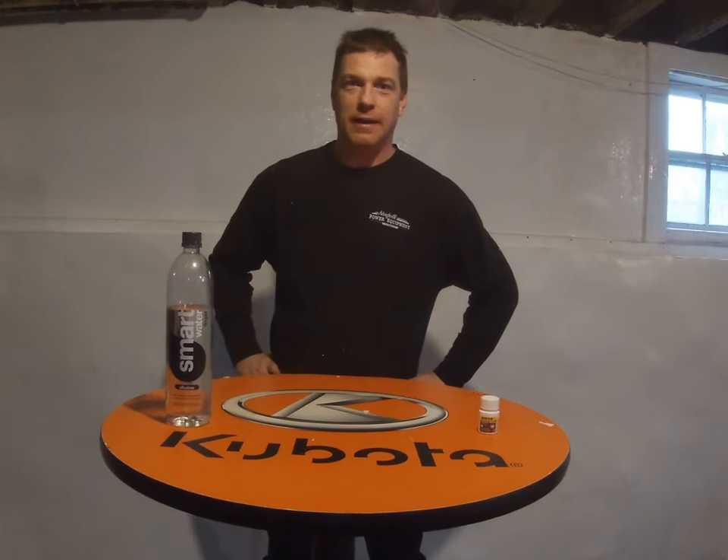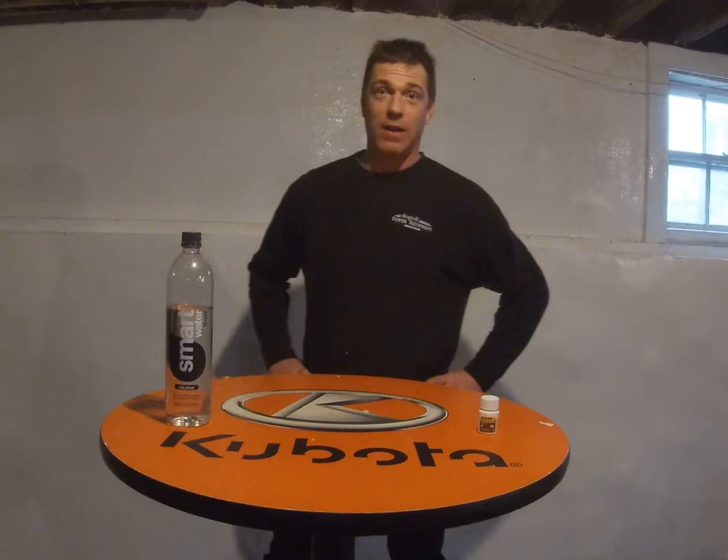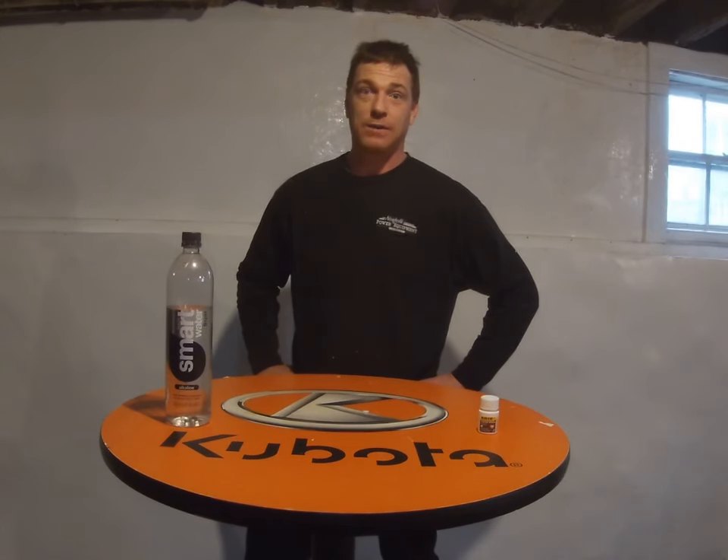Hi folks, it's Ryguy here, and I've recently had the opportunity to help one of my fellow co-workers install a block heater onto a Kubota BX series tractor. Hope you enjoy the show.